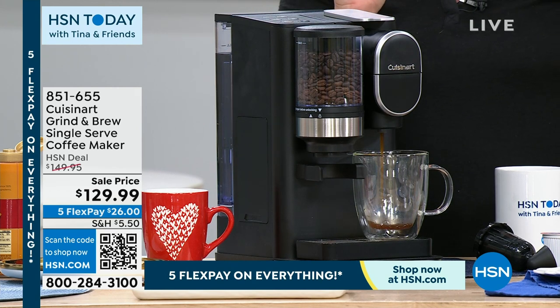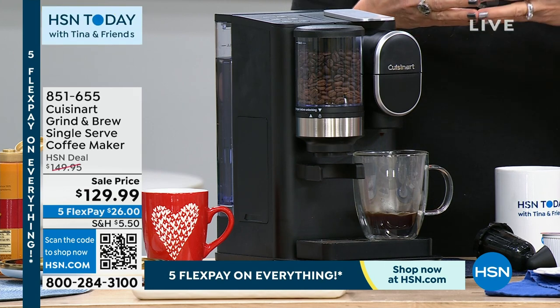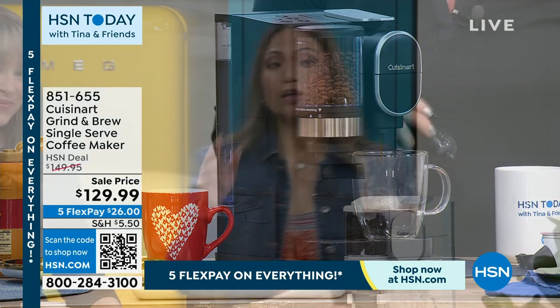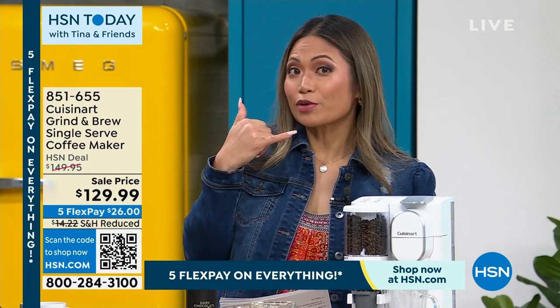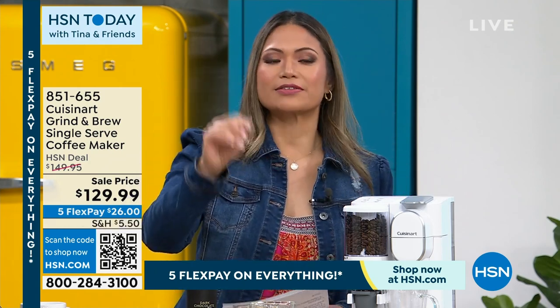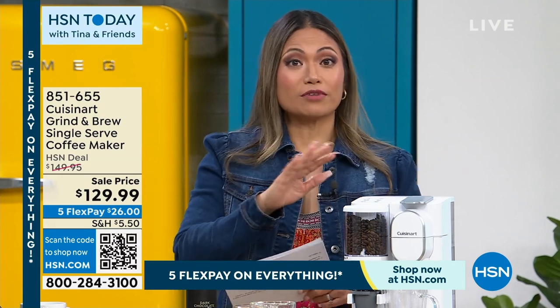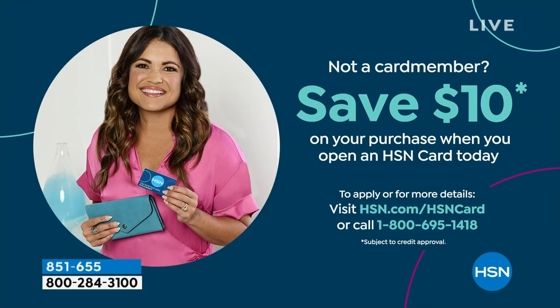Twice in one machine — that's amazing. By the time I'd go to that very expensive coffee shop and stand in line, or even order on the app, I'm talking seven, eight, nine, ten dollars later and 30 minutes later. Here I have a fresh cup in two minutes. We have the QR code on screen, or you can visit HSN.com or call us. If you're brand new to HSN, make sure you're getting the HSN card — we're giving you an additional $10 to spend on the purchase, knocking another $10 off the top.